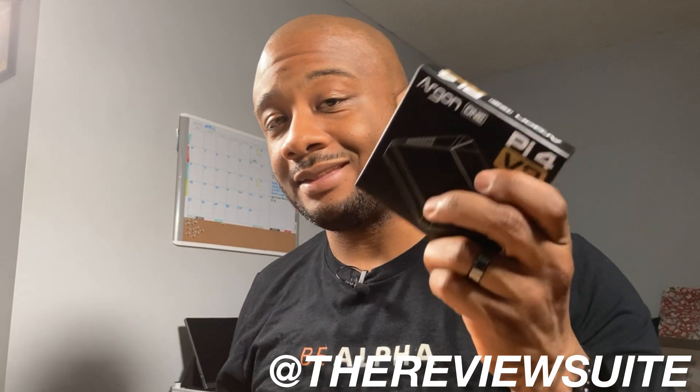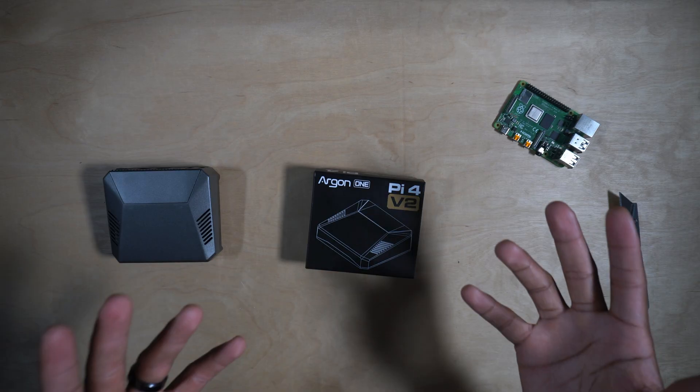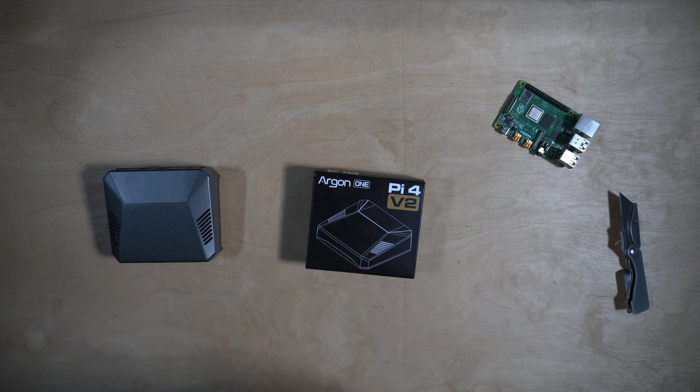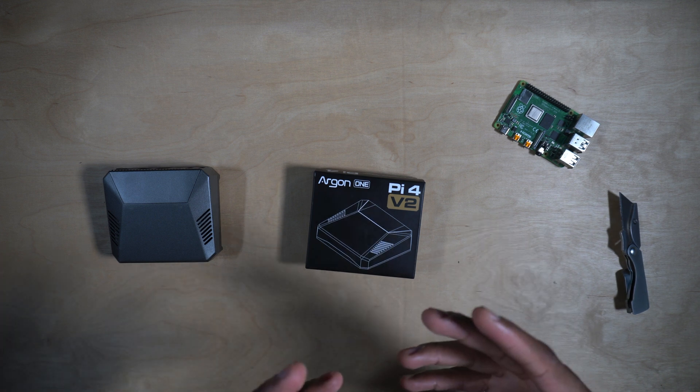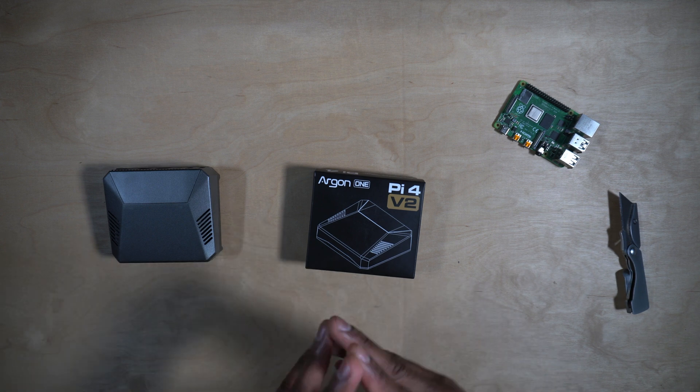Hey, how's it going everybody, I'm Jason with The Review Suite and today we are having a look at the Argon 1 Version 2 for the Raspberry Pi 4. The Argon 1 is made by the good folks at Argon 40, who were kind enough to send this over for this video — big shout out to Argon 40. The main selling point for the Argon 1 is the dedicated PCB that reorients the IO of the Raspberry Pi 4.